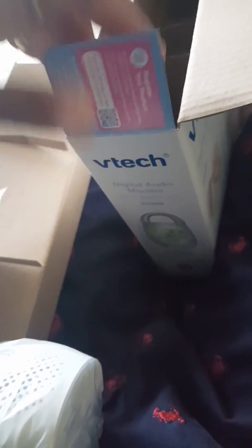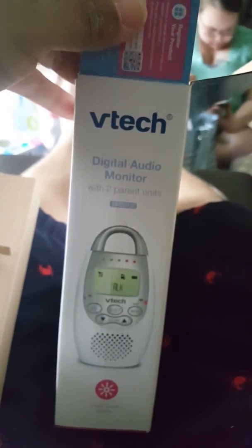So it comes with a charger for each of the parent units and a charger for the baby unit — pretty cool. What do you think, should we keep these or should we change them for a camera one? I thought you said no to the camera one, that's why I registered with those. All right, well I guess they're good — pretty good product here by VTech.